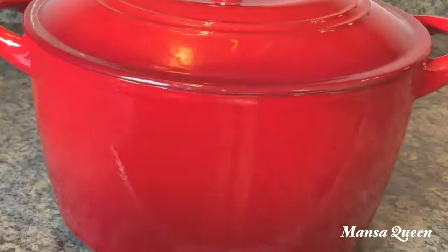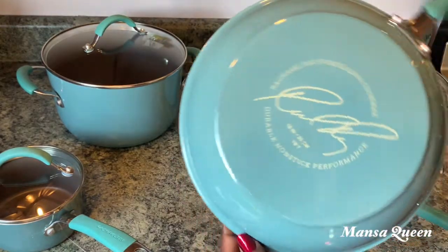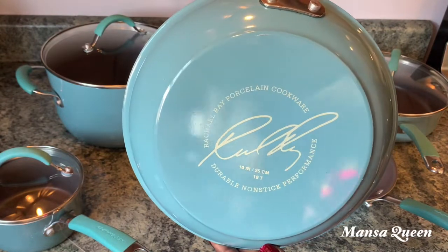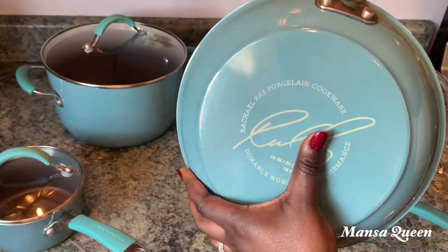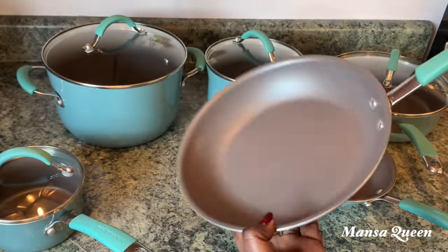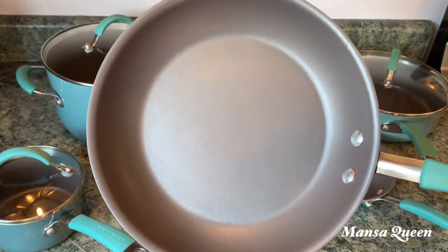We're going to start with this set right here. This is my 12-piece retro Rachel Ray casino cookware set. It comes with different pots — here is a pan and a 10-inch pan. These are all nonstick. Can you see how glossy and clean it looks? This is my first colored pan set because I usually stay with neutrals like stainless steel or black, but I really like this teal color.